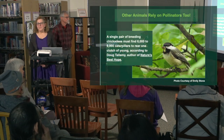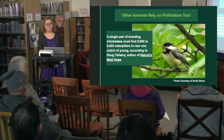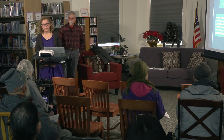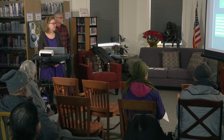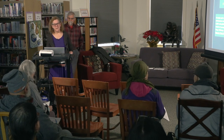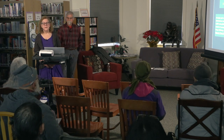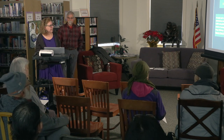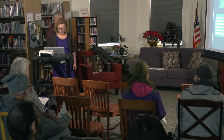Other animals really rely on pollinators. Birds are a big part of that—lots of birds in the spring with lots of babies, and those babies eat caterpillars. We need a huge supply of caterpillars in spring and summer to feed baby birds. A single pair of breeding chickadees needs 6,000 to 9,000 caterpillars to rear one clutch of young. That's why it's really important to plant trees that are hosts to butterflies and moths, because that's where the caterpillars are. This is according to Doug Tallamy—if you haven't read his work, it's really good. 'Nature's Best Hope' is one of his newer books.